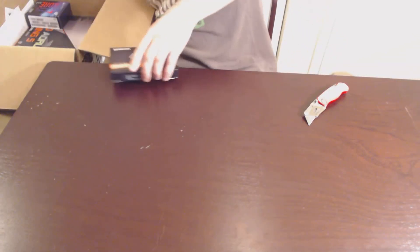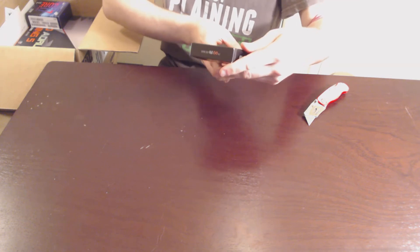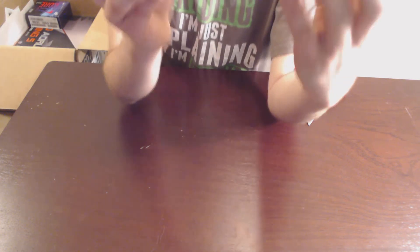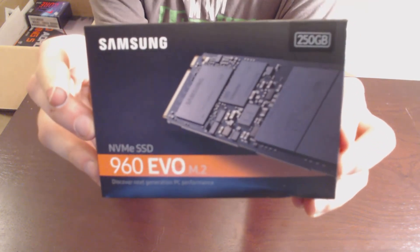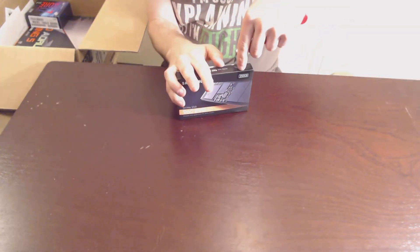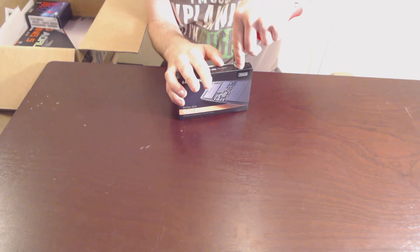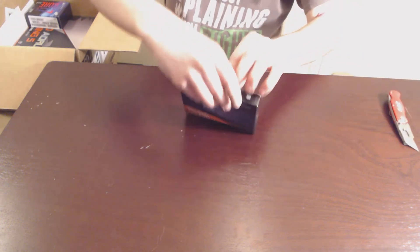Next up, we have an NVMe drive. This is a Samsung 960 Evo M.2 NVMe drive — it's 250 gigs. This will be where I keep my operating system and a few games. The other games will be kept on the other solid-state, with the bulk being kept on that hard drive. The thing about these is they use PCIe lanes, so they're much faster. The other SSD uses the SATA bus, so it is actually limited by the speed of the bus.